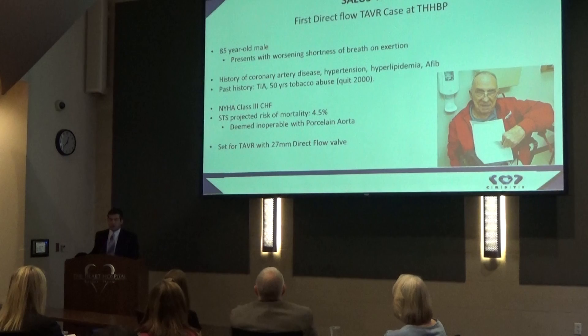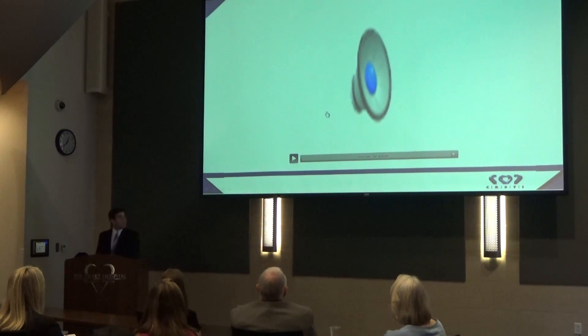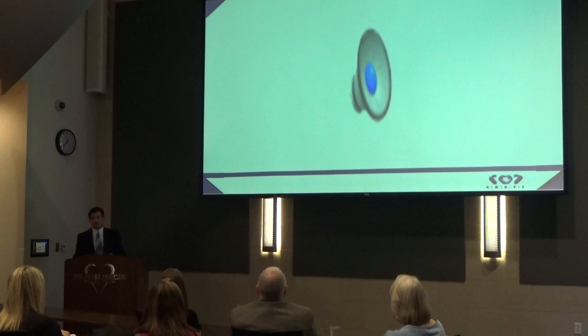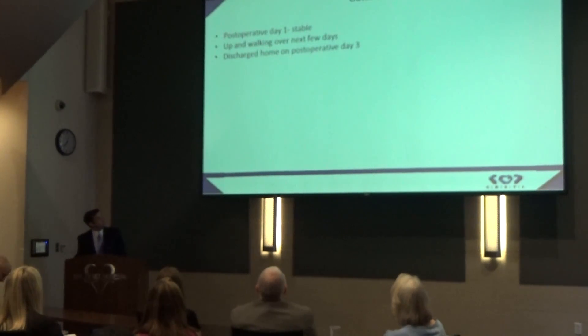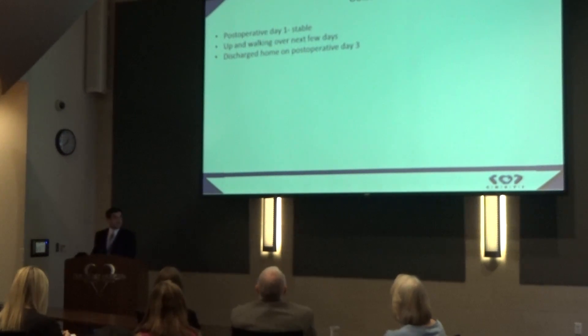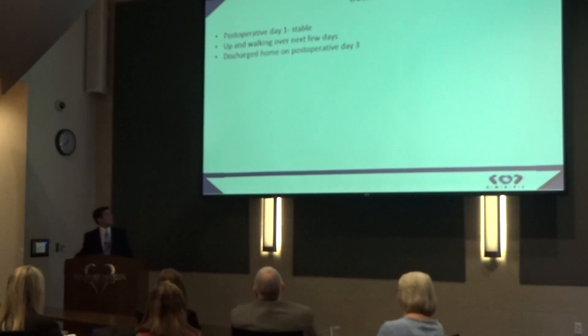He also had a comorbidity called porcelain aorta, meaning his aorta was heavily calcified, which makes him inoperable. Because of this, we were able to enroll him in the Direct Flow trial. We found only a very trace leak after the valve was positioned. On day one he was discharged from the ICU in stable condition. Kelsey and I had the opportunity to see him about eight hours after the procedure — he looked great, had color in his face, was sitting up, no shortness of breath. Over the next few days he walked further and further each day, and on postoperative day three he was deemed well enough to go home.